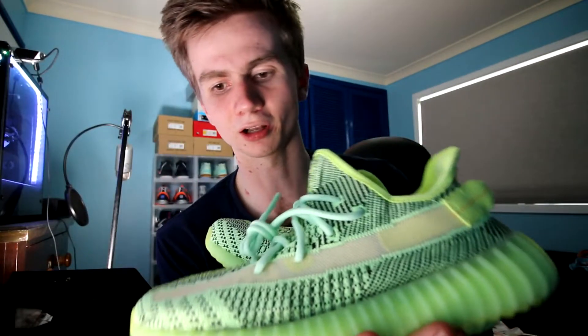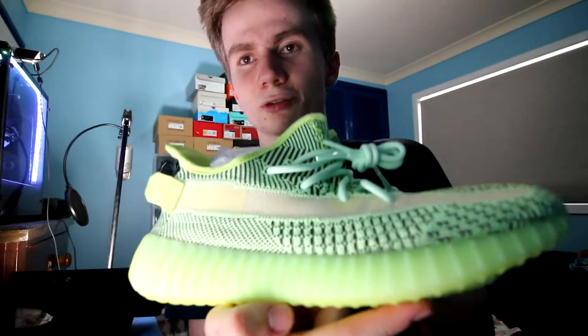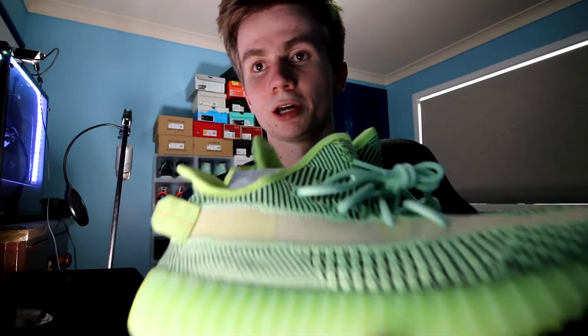It's definitely a different colorway to what we normally see with the V2s. It's much more out there as a colorway, but I like it. To be wearing these, everyone's going to be looking at you — that's a good and a bad thing, depending if you're an introvert or an extrovert. I'll give you a 360 of the shoe. I'm not going to talk about the materials because they're the exact same for each Yeezy 350 V2, but I'm just going to give a quick look of the Yeezy Reel 350 V2s.